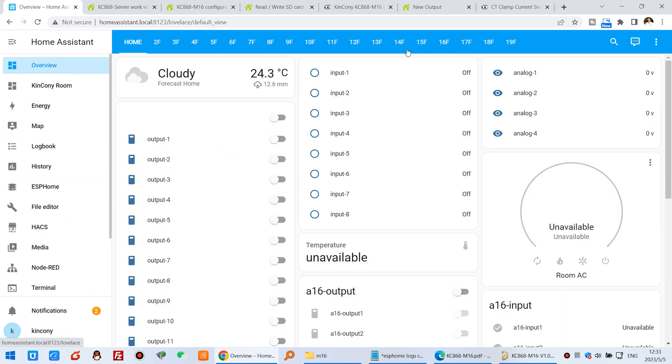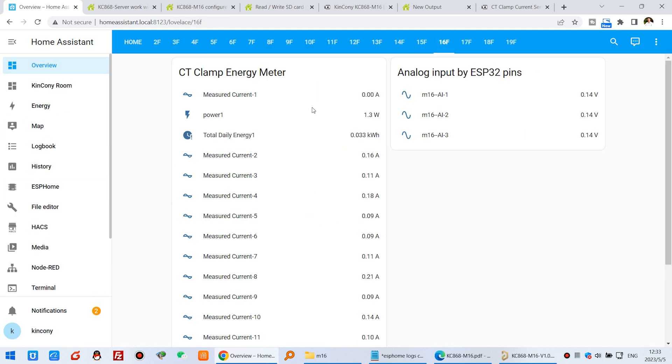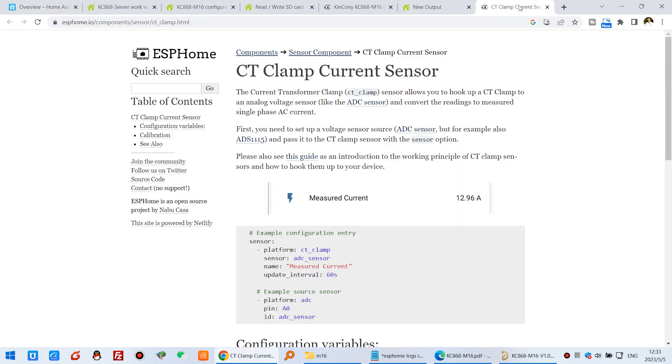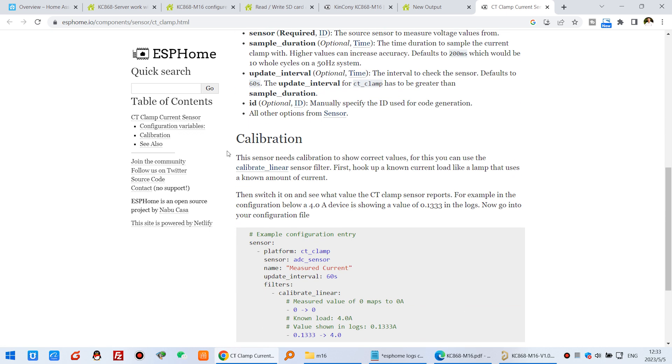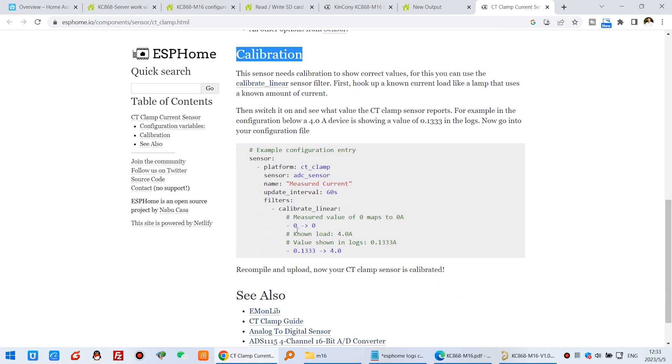Go to the dashboard — I have created the dashboard. You can see current for channel 1, power, and total energy. Because this has some value, you need to calibrate. Calibration of the CT sensor is very important.